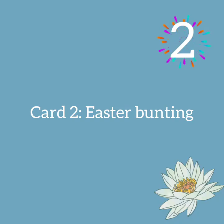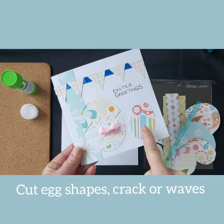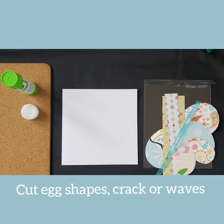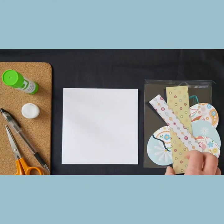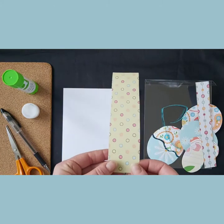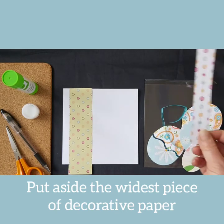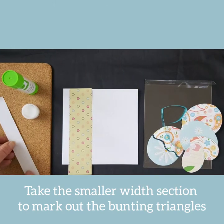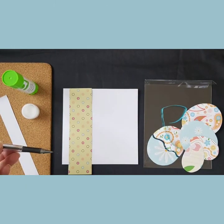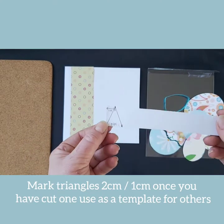Card two is our Easter bunting card. Cut triangles to create the bunting card. To begin, find a pen and some scissors. Lay these down whilst you look at what's in your pack. Lay down the widest piece of the decorative paper on your blank card and pick up the other strip to mark out the bunting triangles.